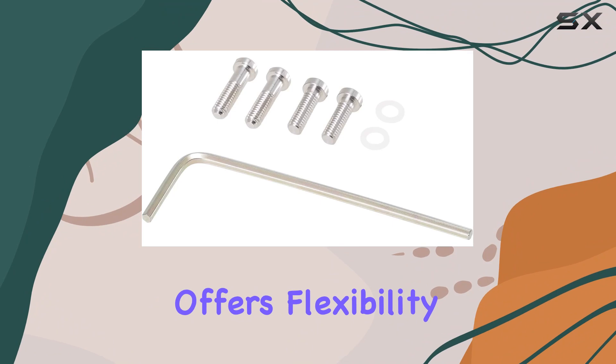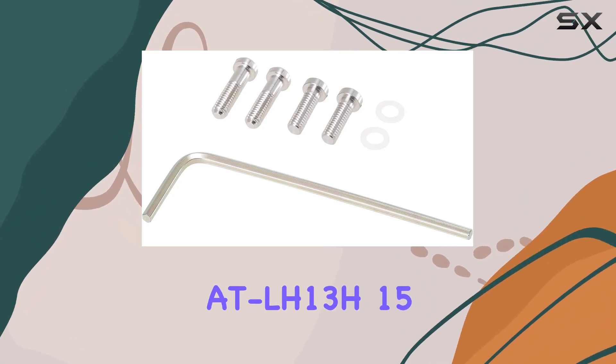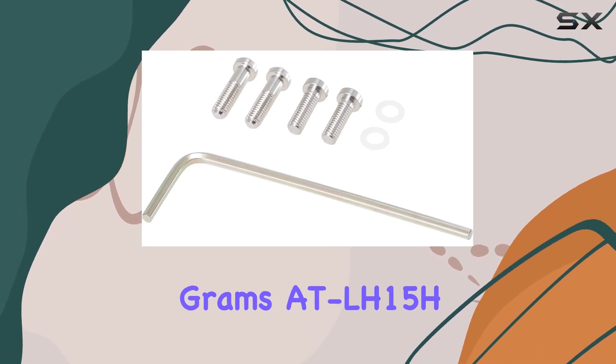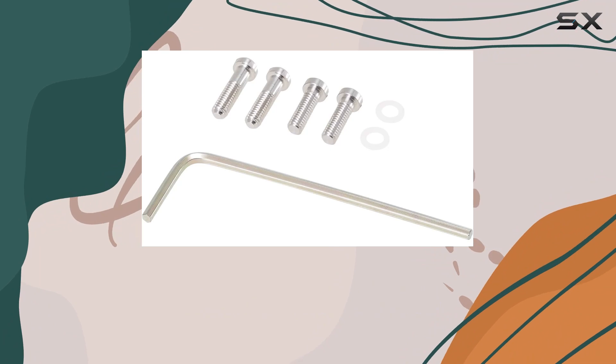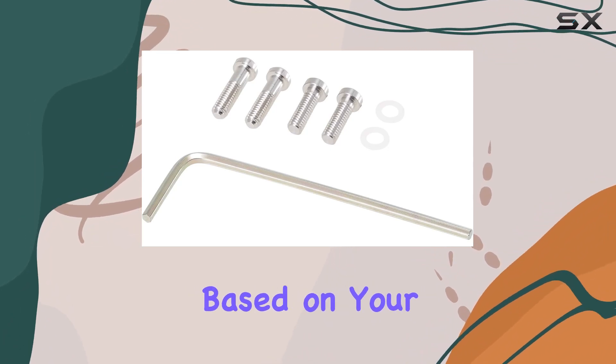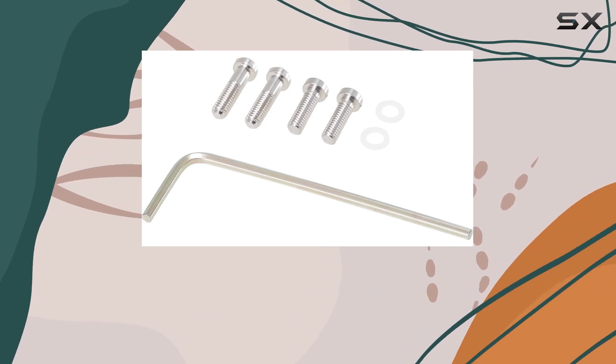Audio-Technica offers flexibility with three weight options: 13 grams (AT-LH13H), 15 grams (AT-LH15H), and 18 grams (AT-LH18H). This means you can fine-tune your headshell choice based on your specific cartridge and tonearm requirements, giving you the freedom to tailor your vinyl experience.